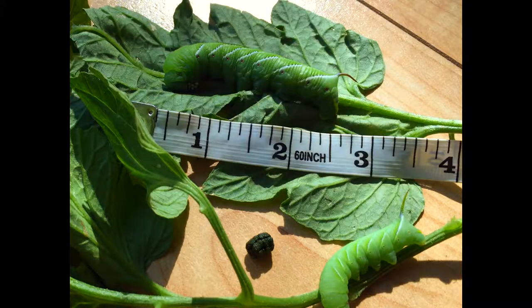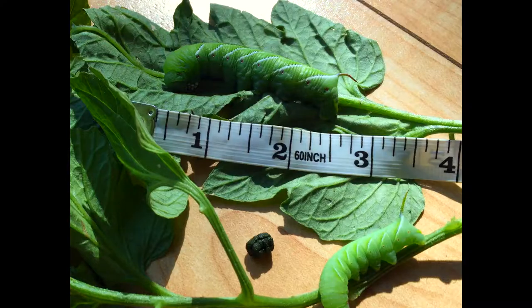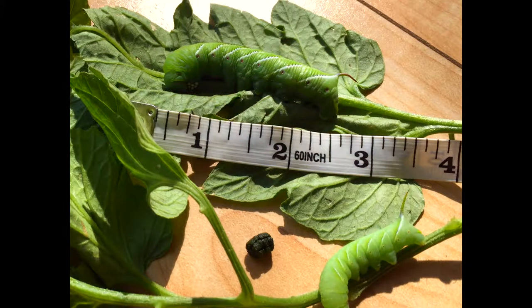This is the tobacco hornworm. You can tell because it has seven white diagonal lines along the edge of the body, and along the white lines is a faint black border or additional line. The horn on the back — as you can see from the large caterpillar at the top — is red.